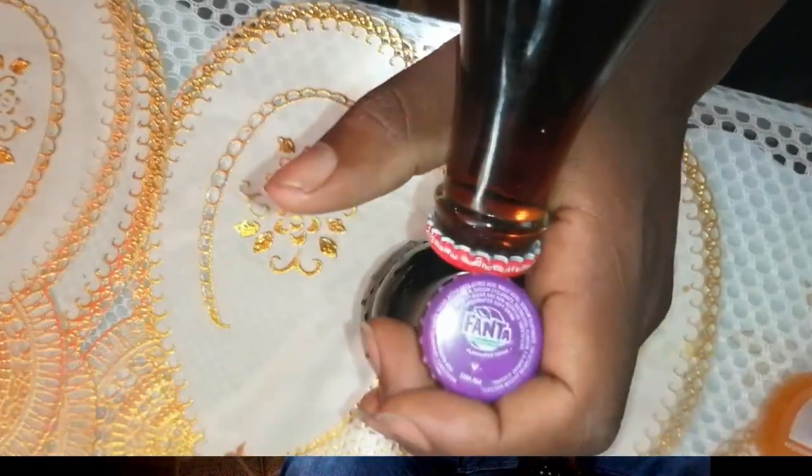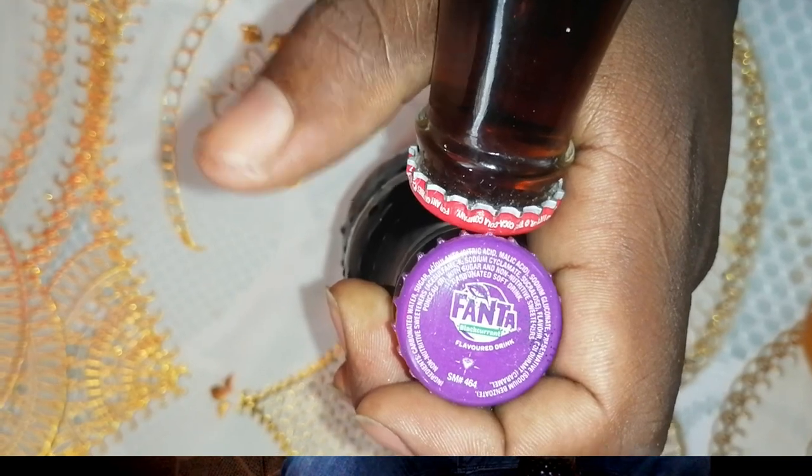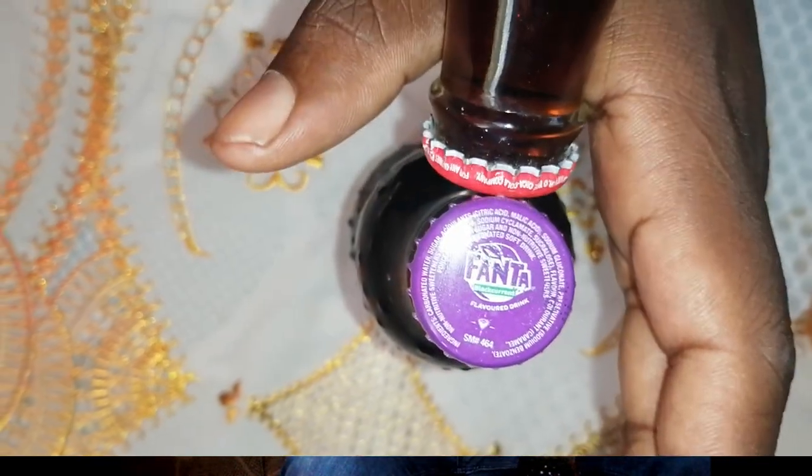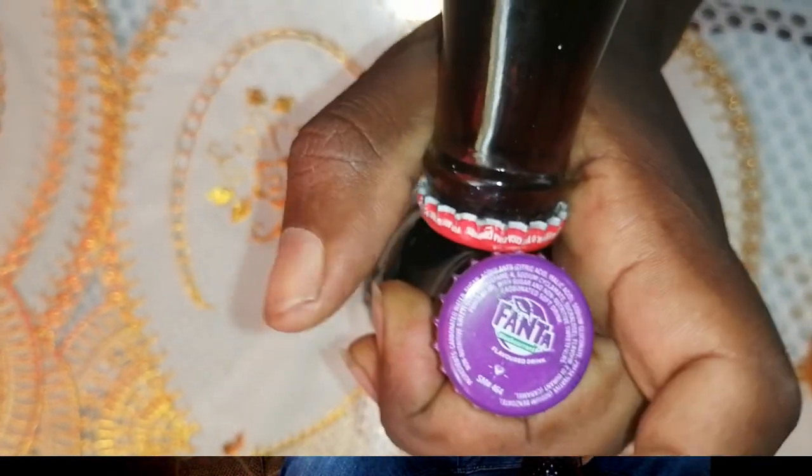Hold the soda you want to open — what we would call the shoulder — with your left hand. Then take the tool, which is the second soda, and place it here. You fix the two bottle tops together so that the teeth are interlocking but not fully locking in — you're just clicking them together. Once you feel they are well fixed, you're ready.